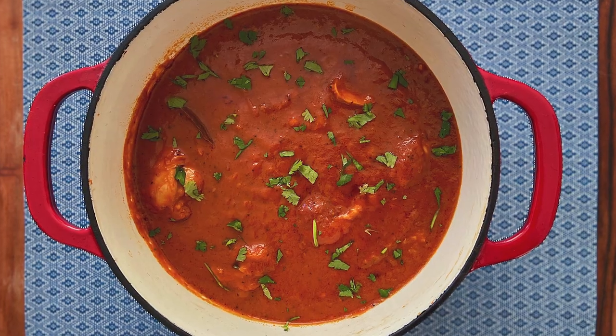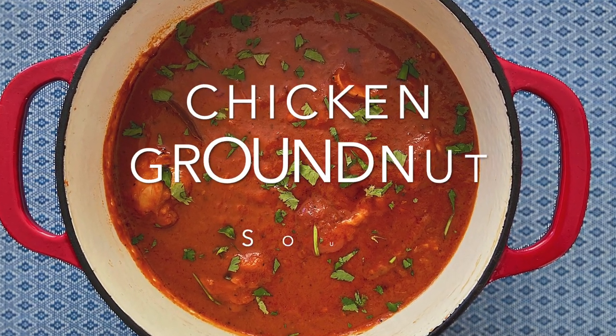Hi, I'm Hannah and I'm Shay and we're Dinner National. Today we're cooking food from Ghana. By the way, welcome to our new apartment.